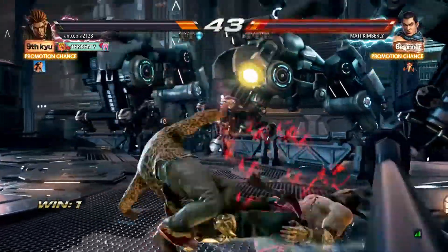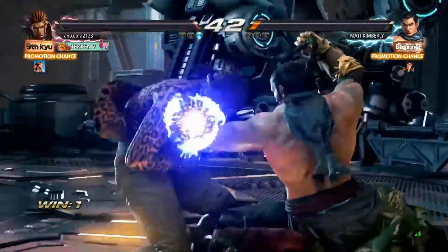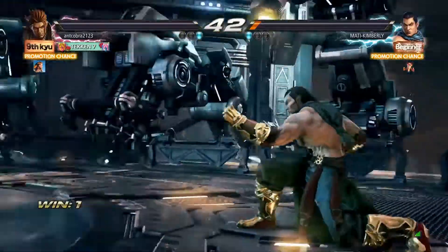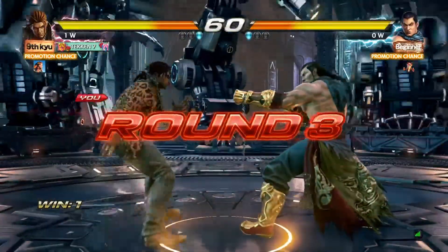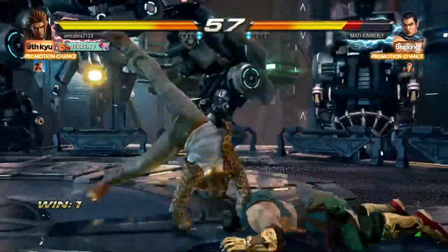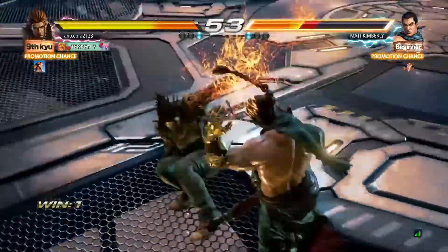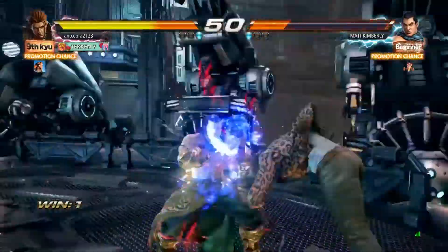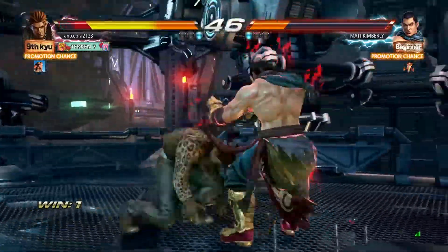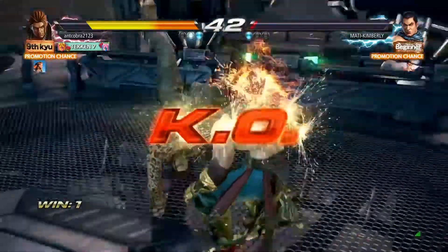I remember the original arcade versions back in the day - Tekken Tag Tournament. I remember going into the arcades and playing them. That was on the PlayStation 2. My favorite character of the series was actually Law - the one that reminds me of Bruce Lee, the way he does the dragon kick and the dragon whip and all of that.